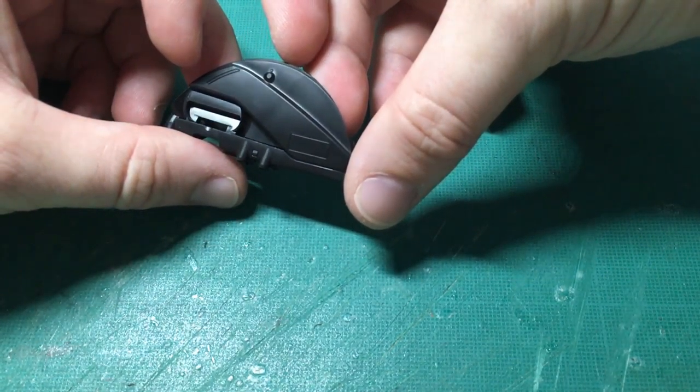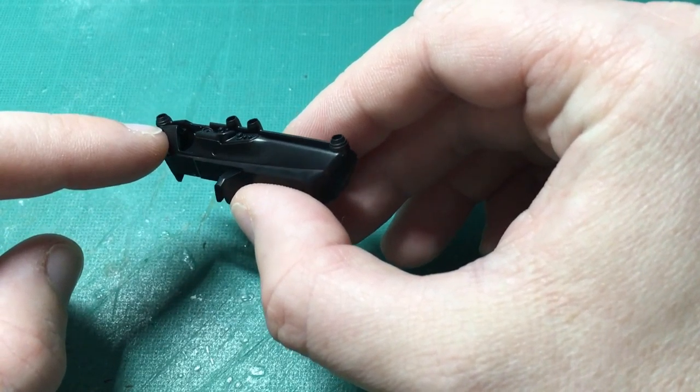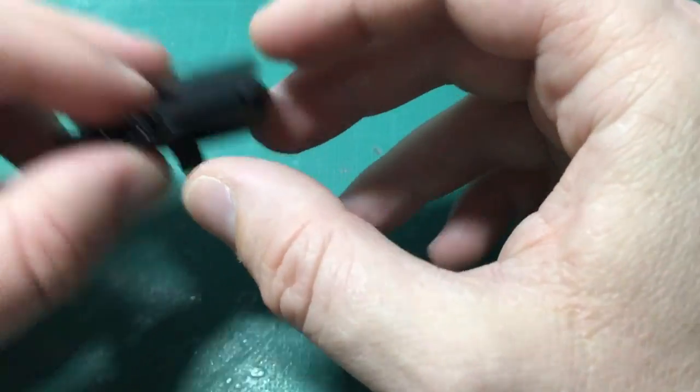So for starters I've done the dashboard which is made up of four pieces. You've got the main part along the front there which attaches to the top part of the dash, and then you've got the two side pieces which attach and actually hold it onto the main chassis.